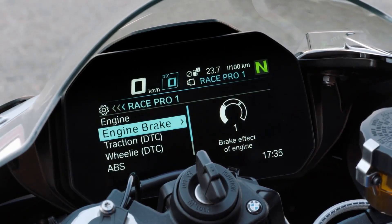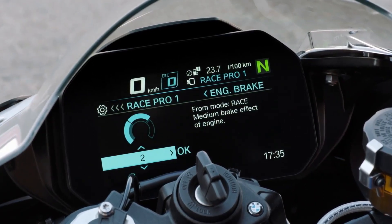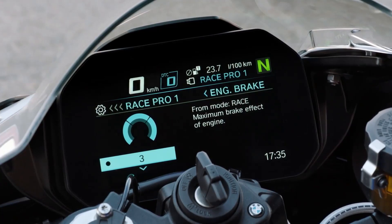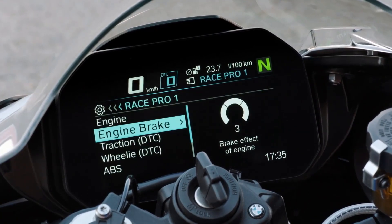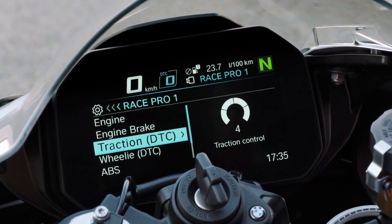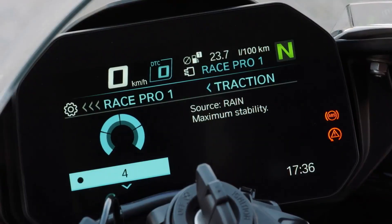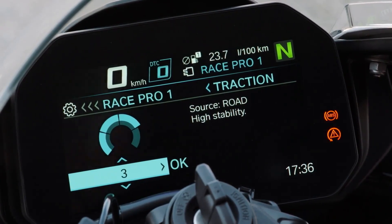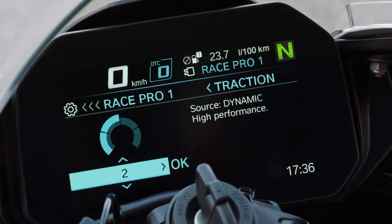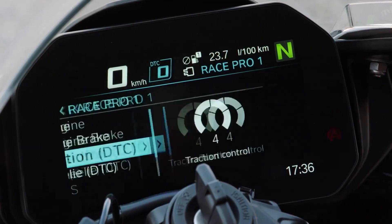Engine brake: you have level 1, level 2, level 3 — different kinds of engine braking. Then traction control, DTC — dynamic traction control. You can see we are on level 4, in the rain mode. Turn the multi-controller and you go to road, high stability, dynamic, high performance, and then race — maximum performance. This is dynamic traction control.